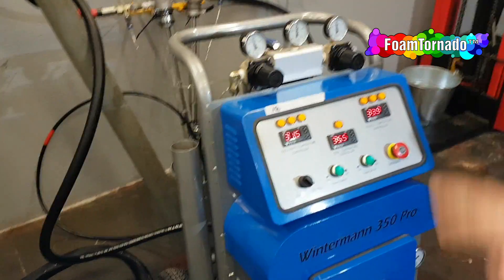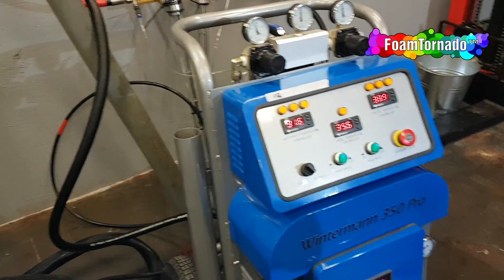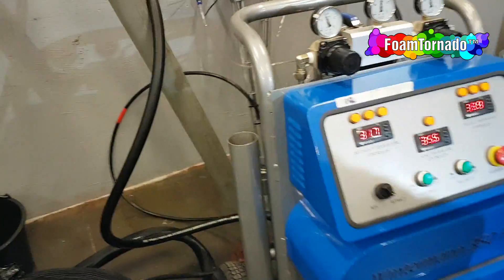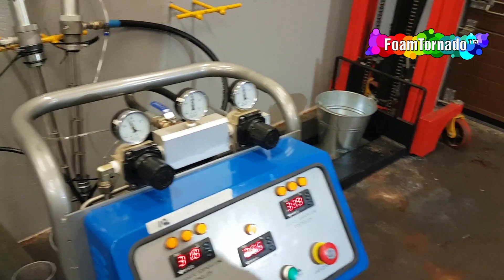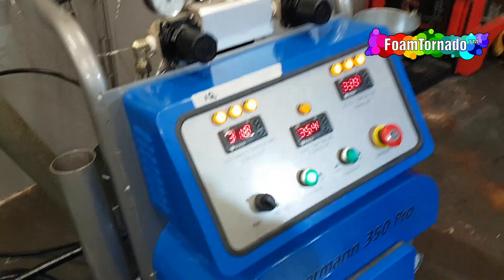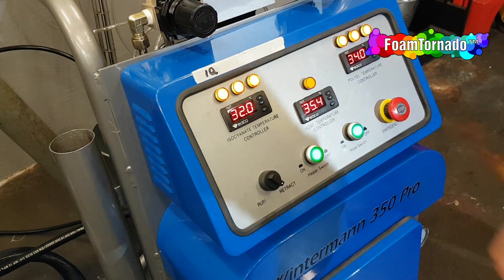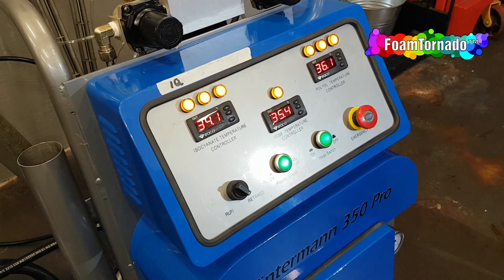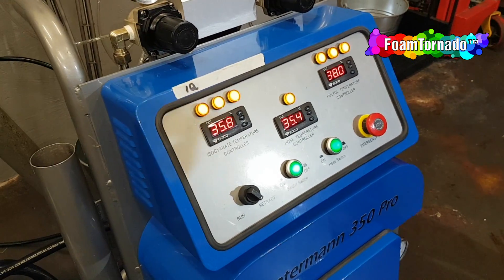Now we know that we have material in the heating system as well. So now we can switch on the heater. Now we can put it in the run.